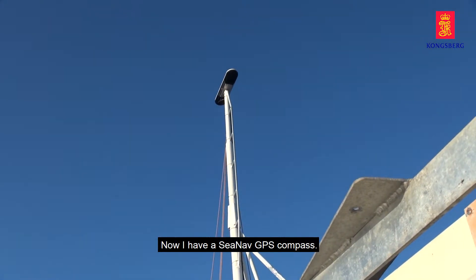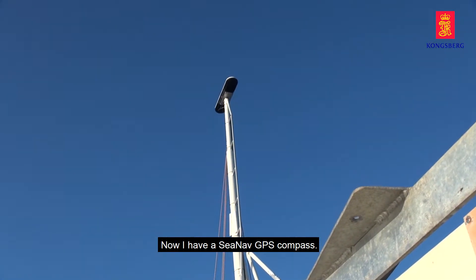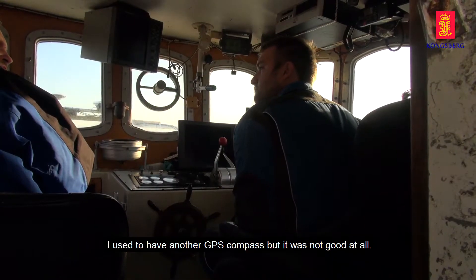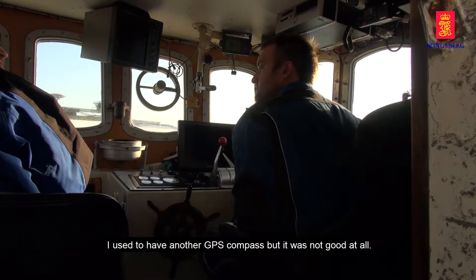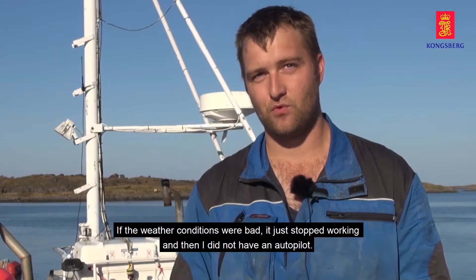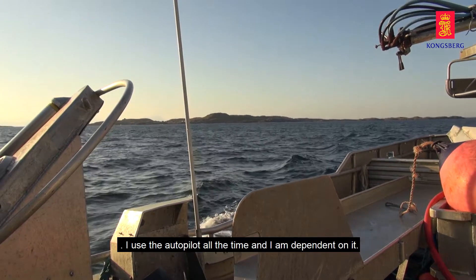I have a CNAV GPS compass. Before, I had a GPS compass, but it wasn't good all the time. If it was a little bad, it would cut out. And then it was free from the autopilot, which I use all the time.